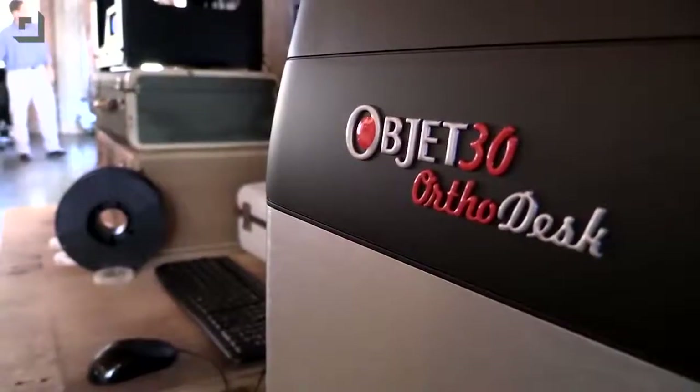Oh no. Look over here — that's chump change. There's this Stratasys Object 30. This one actually prints like dental device implants or molds. I heard you can make a jelly donut too.